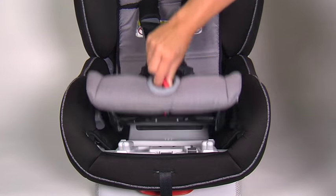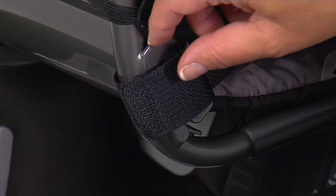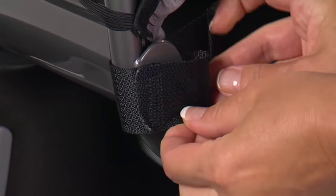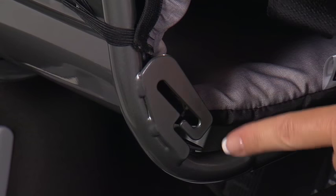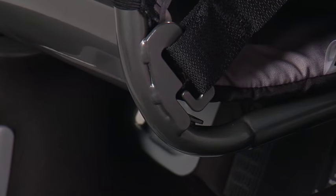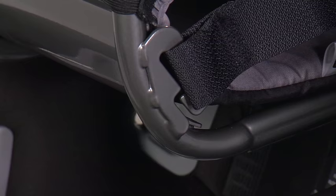To lengthen the harness, open the click tight by turning the click tight dial and lifting the seat. Disconnect the end of one harness from the anchor on the bottom side of the seating area. Unwrap the end of the harness from the metal bar and pull to the top of the seating area. Hook the harness loop to the same anchor from the top of the seating area, ensuring that it is secure. Repeat on the other side.